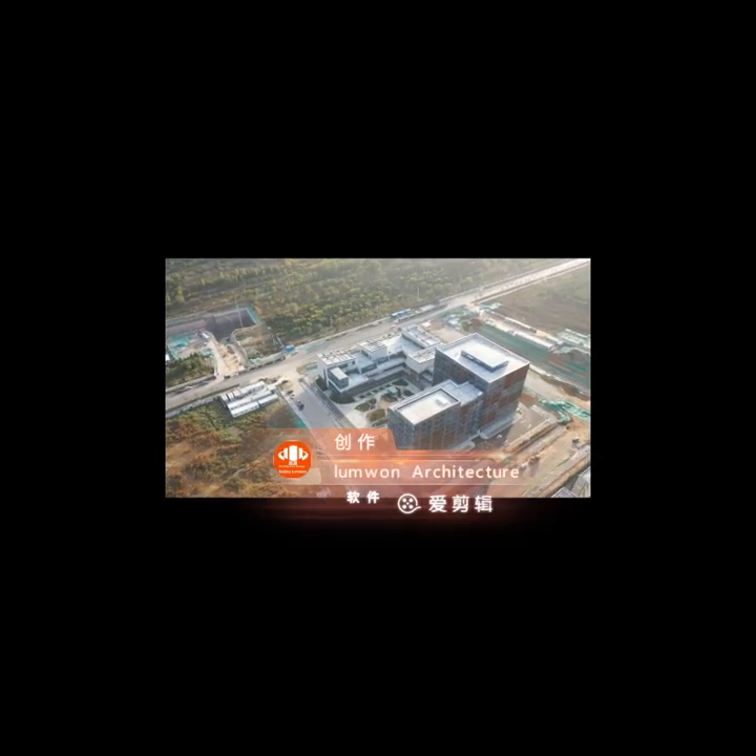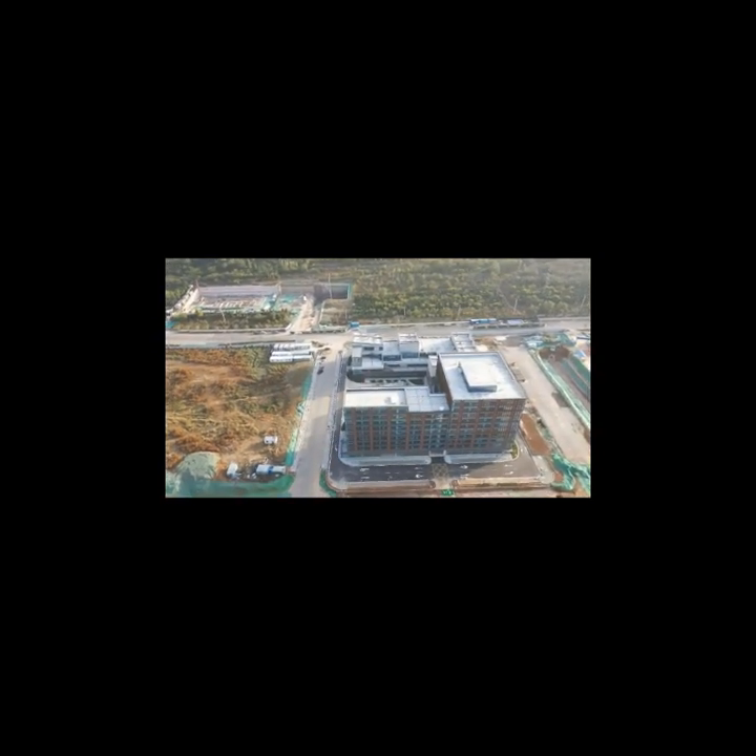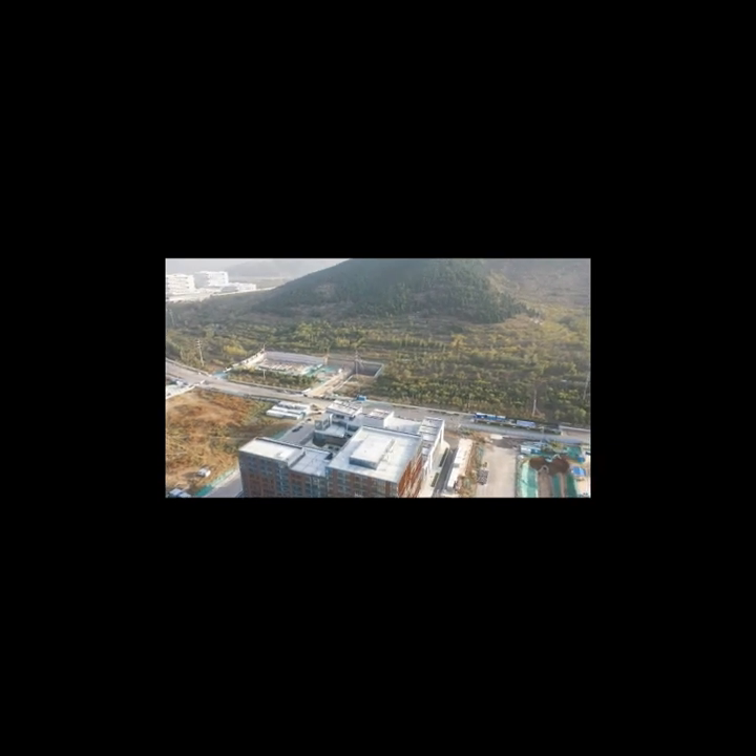You can see this is the full set of our products. We focus on different kinds of architecture design. This particular building is how we do it for mixed-use commercial buildings, with a store, shop, office, and everything inside. On this side, you can see the mountain.